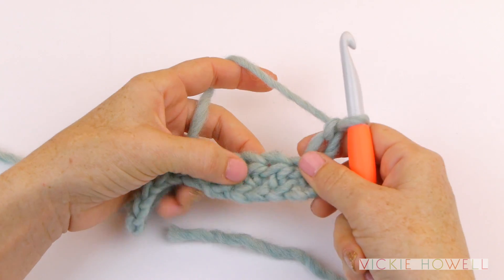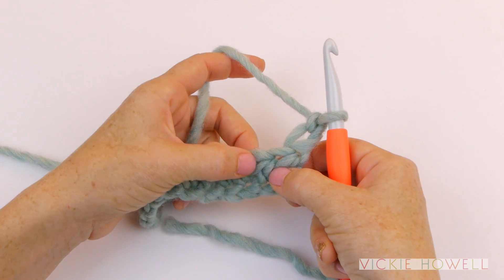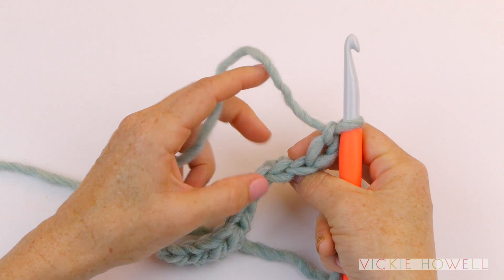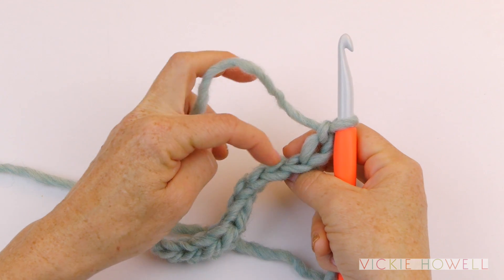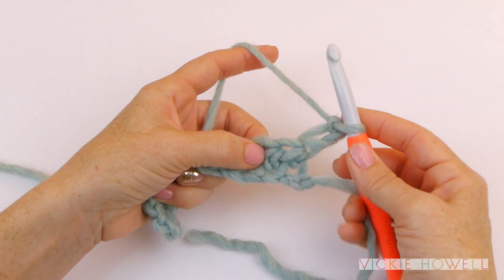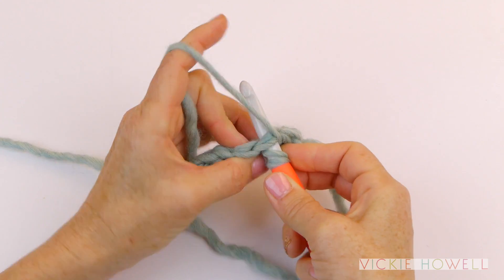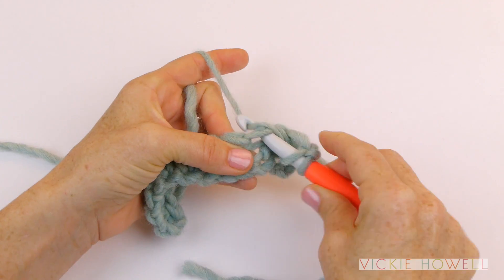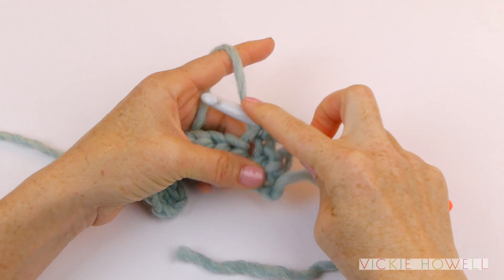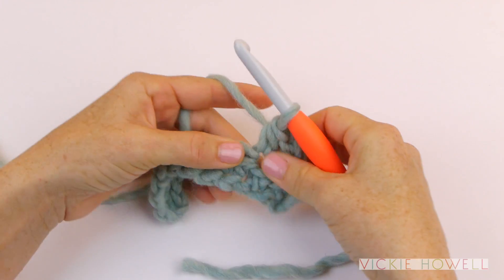So the next stitch is right here. The difference is that from the chain, we're going to be working under both loops of the stitch. You can see what the top of it looks like right here, and we're going to work under both. So we're going to yarn over, insert the hook under those loops — through the stitch — pull that loop through. Now we've moved over, we're established. We're going to yarn over and again pull through three.